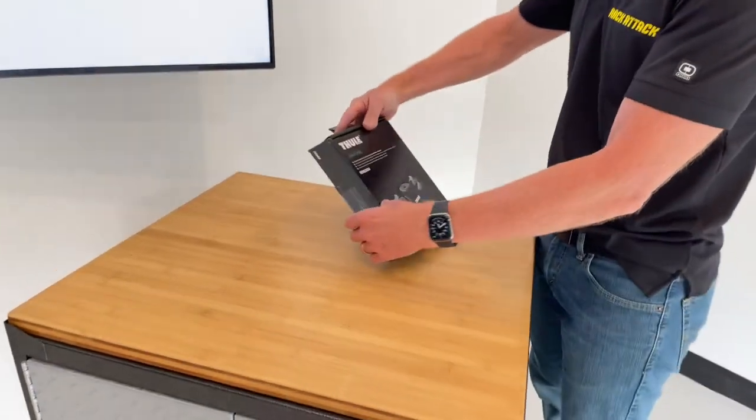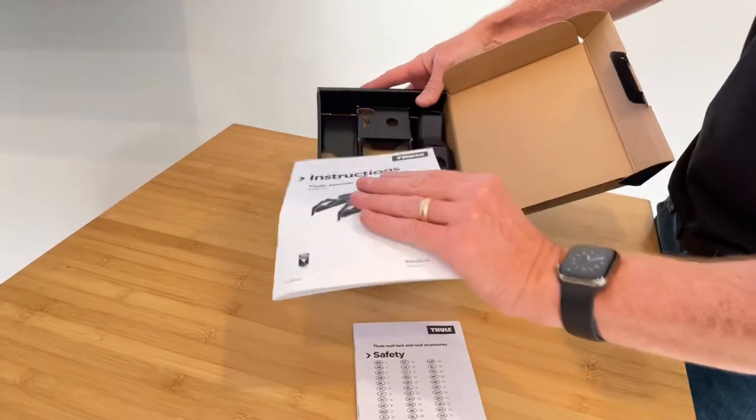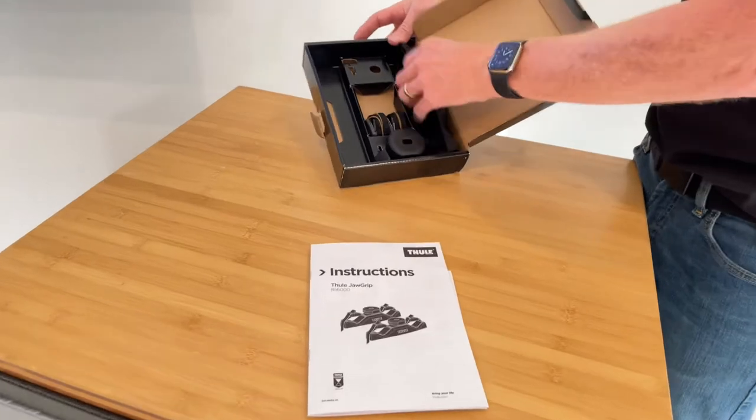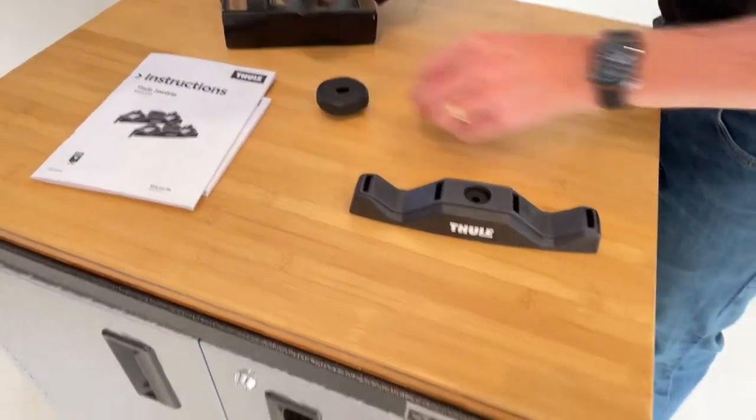Let's go ahead and open up this box and show you what parts are included. So of course you have safety instructions and product instructions. Here's one of the set of two. Let's go ahead and show you what these components are.